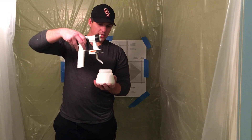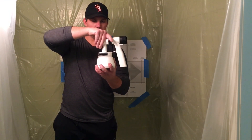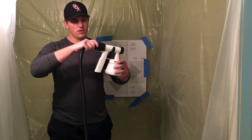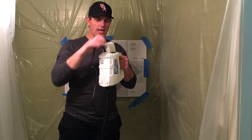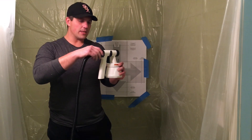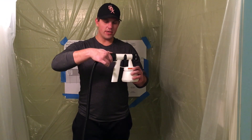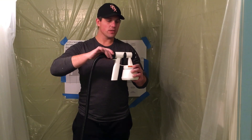Now that I have all the paint I need in the cup, let's put it in. You can adjust this little tip depending on how you're spraying — it goes on nice and easy. After attaching that, just take the hose and slide it right in. The twist valve actually adjusts the amount of paint coming out of the sprayer — there are basically three notches with incremental adjustments in between the three different settings.